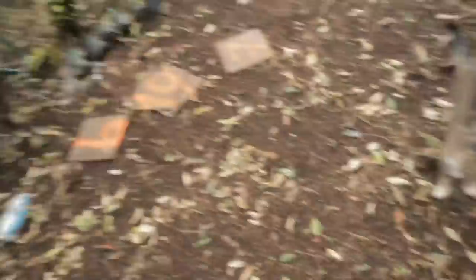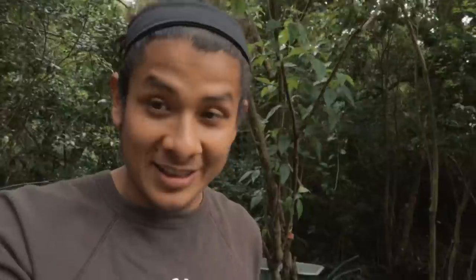My only concern right now is this boy — I'm not sure if he will reach the bird feeder and try to eat the birds. I'll think of something for him.